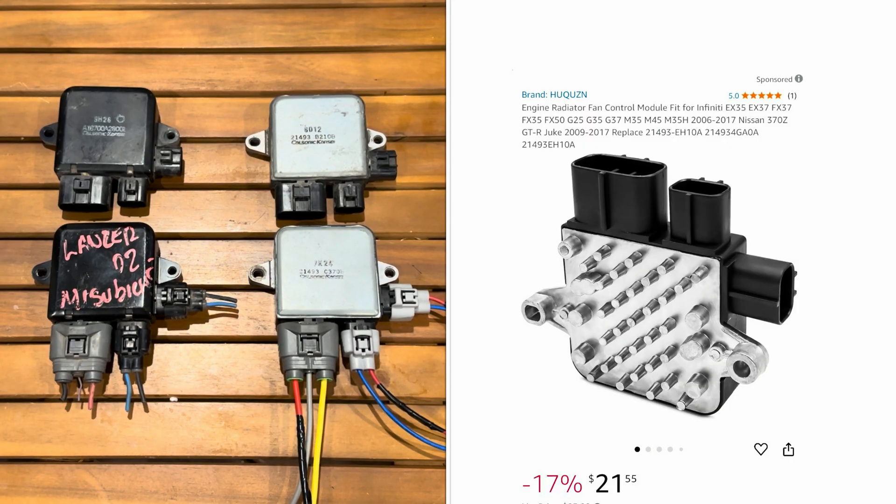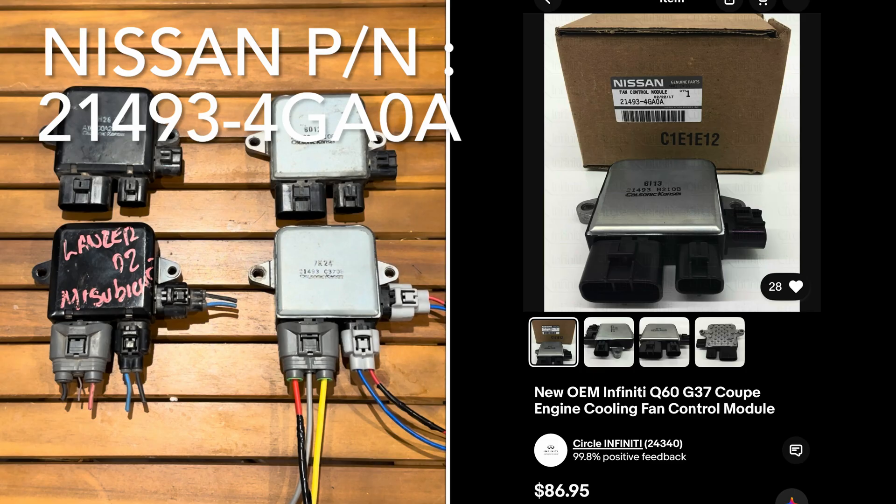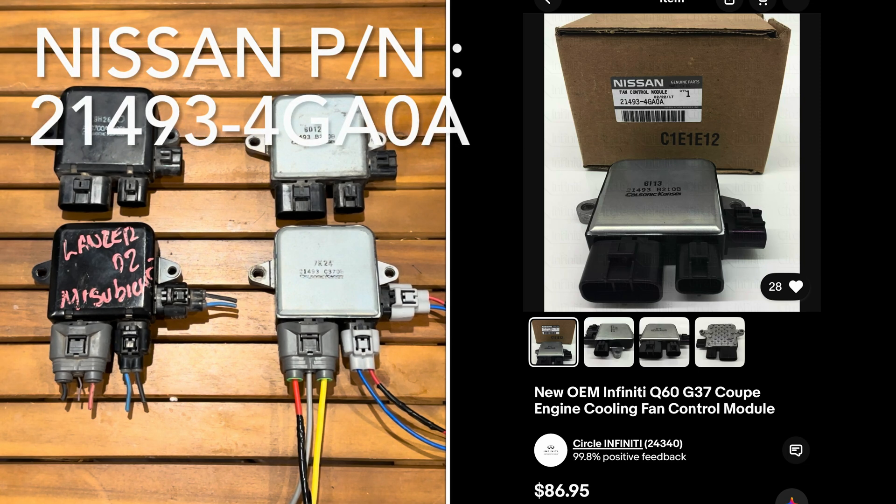There are aftermarket versions of these controllers available on Amazon and eBay relatively cheap, but I haven't heard many good things about them. For the price, you can get used OEM units for about the same cost. If you prefer new, you can purchase these from the various manufacturers. The unit I've used the most falls under a Nissan part number, which is probably the one I'd recommend purchasing new.